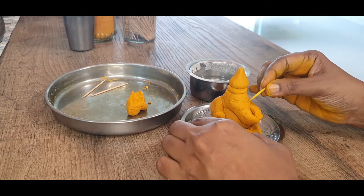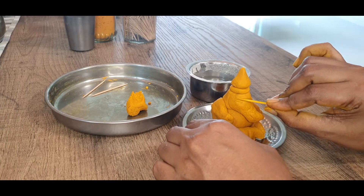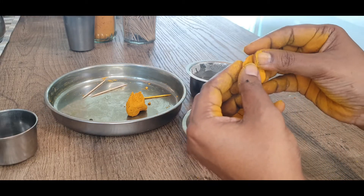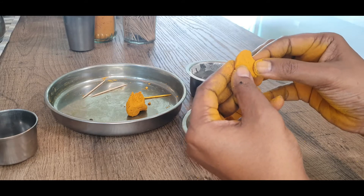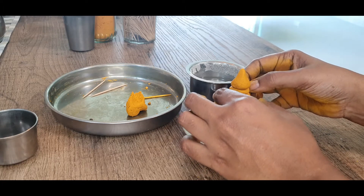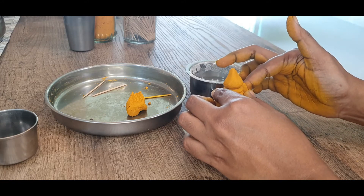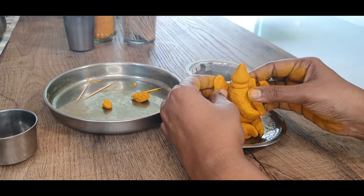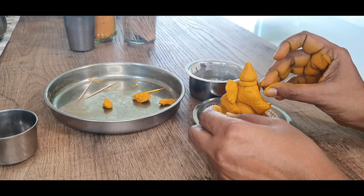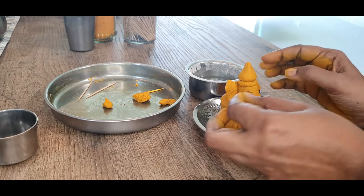Now I am just marking where his eyes are going to be. I am using a little dough to make his ears. He can secure his ears using a little water. Once the ears are secured, just insert peppercorns where we have marked for the eyes.